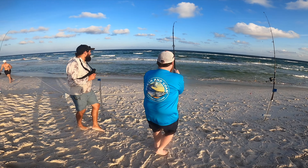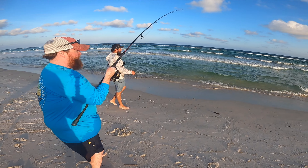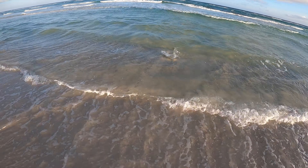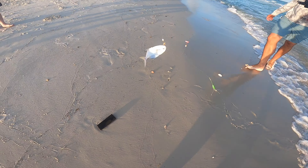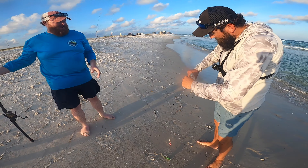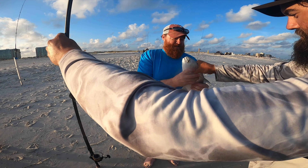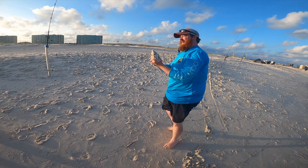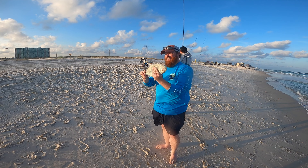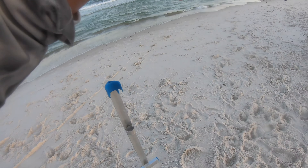Come on baby, be the pompano, be the pompano! What is it? Pompano! Heck yes, that's what we're after — first one! Awesome! Here you go, hold it right there — they get spicy, they don't like you holding them. Heck yeah! Got another fish on here — we got two fish on here!